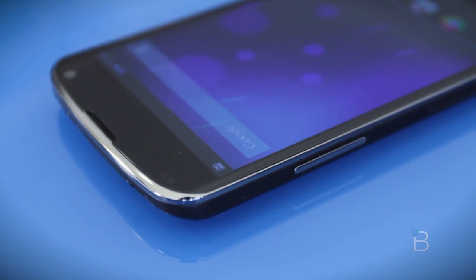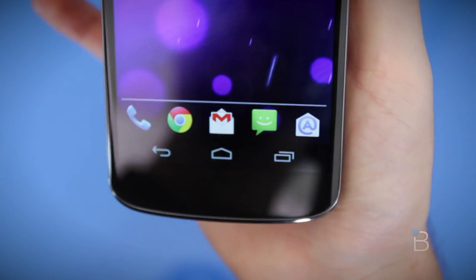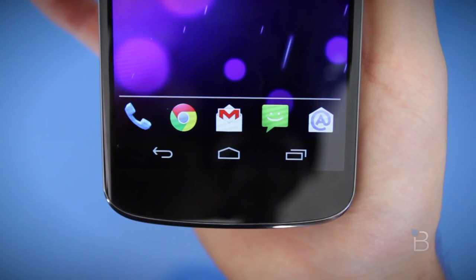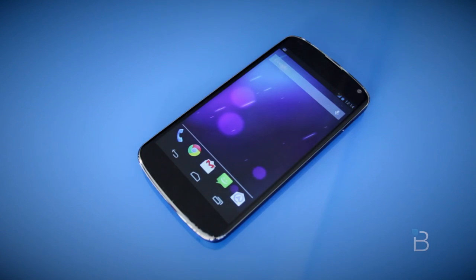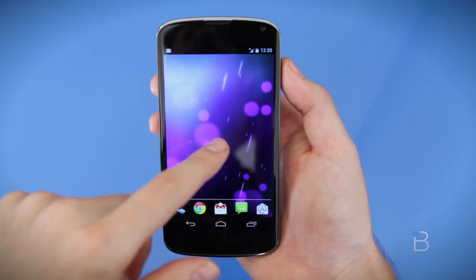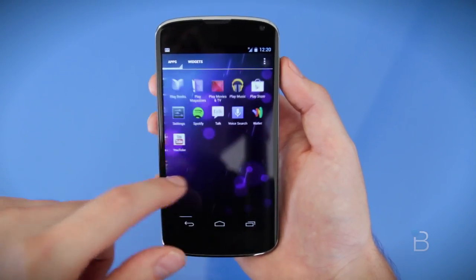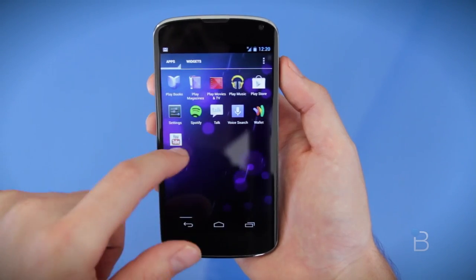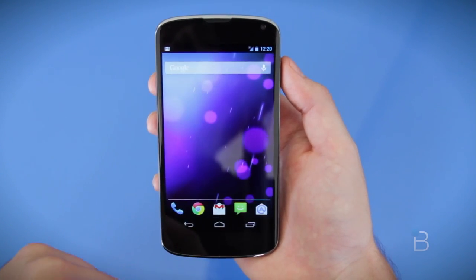The big standout feature of the Nexus 4 is its OS. It's the first phone on the market to launch with Android 4.2 Jelly Bean, and it's the best version of Android I've really ever used. Despite having a really odd bug where it won't let you use December as a month for an event inside the People app — but that'll get fixed — everything is super smooth and feels natural. There aren't any weird software hangups, and the quad-core processor and 2GB of RAM certainly help make up for any bugs in the code.